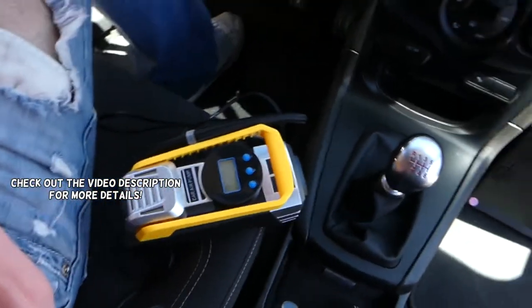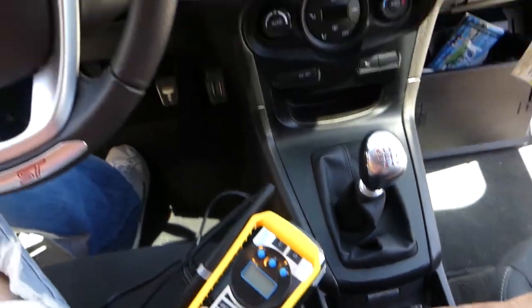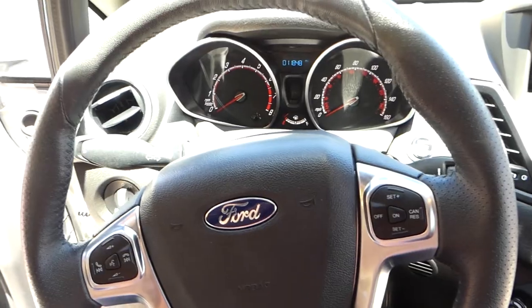Hey guys, welcome back to Repair Guys. In today's video, we'll show you how to find, locate, and replace the fuse for the cigarette lighter or power outlet on the Ford Fiesta MK7, generation 2008 to 2017.